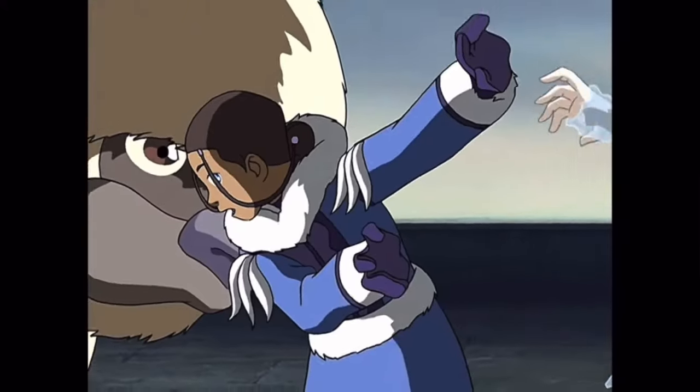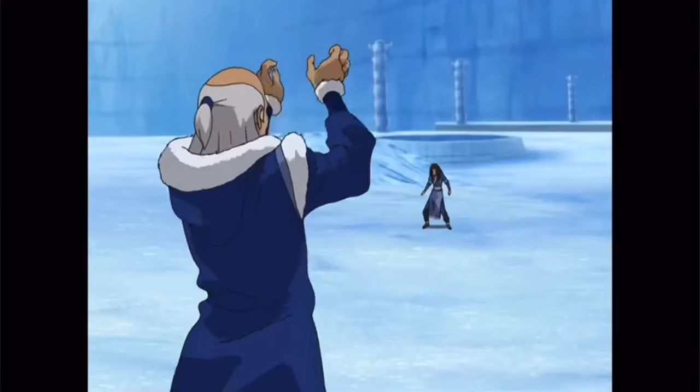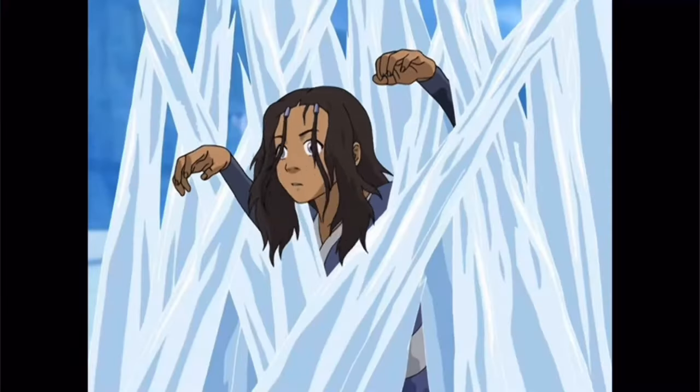Waterbenders are experts at taking attacks and sending them right back, using their opponent's momentum and energy against them. Which is why they were able to successfully keep the Fire Nation away for so long.